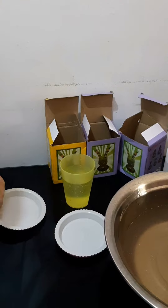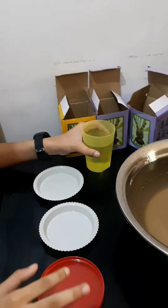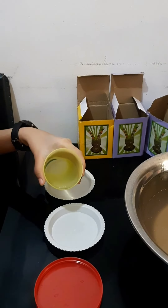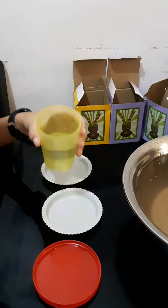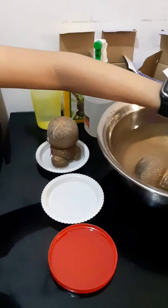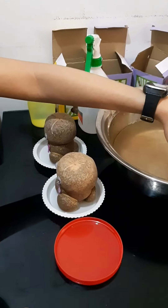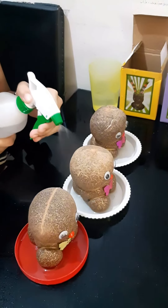After that, transfer them into a plate. Then, spray them some water.